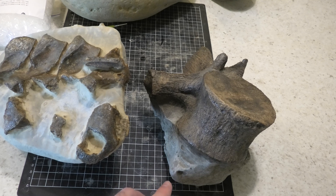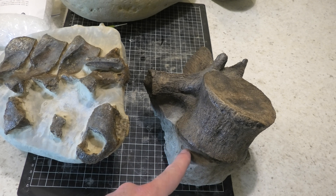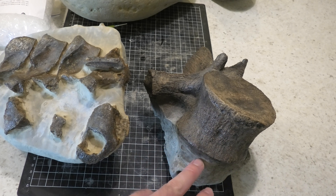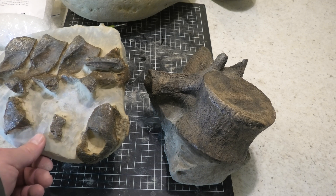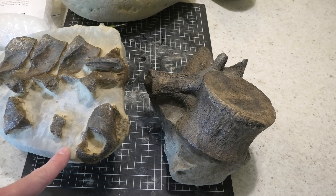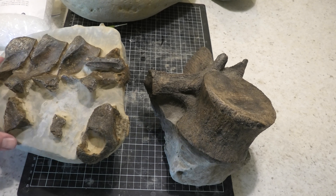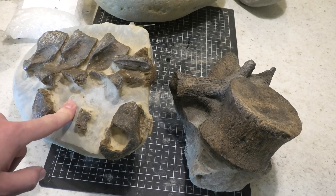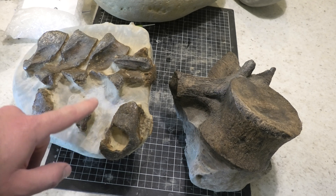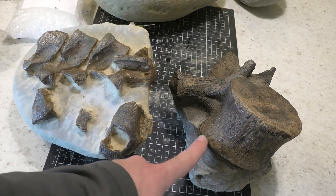I've got two of my recent acid preps here. This plesiosaur vertebra — I was doing one-hour sessions because the matrix was reacting really vigorously to the acid. The dolphin vertebra block over here was a lot slower — it's got finer grains in the rock which seems to affect how well it reacts, so I was doing four to six hour sessions. It's a slow process — with the dolphin vertebra I did between 20 and 30 sessions. Don't expect a fast process: that one took me two months, and the plesiosaur took about a month because it reacted more vigorously.